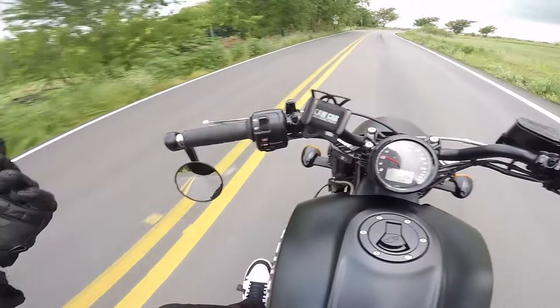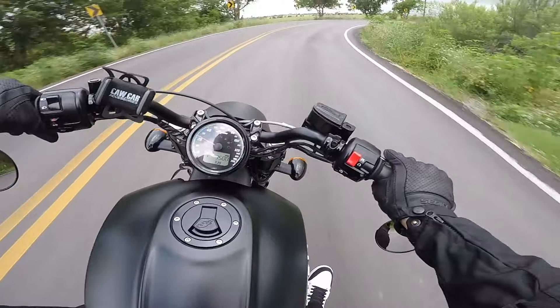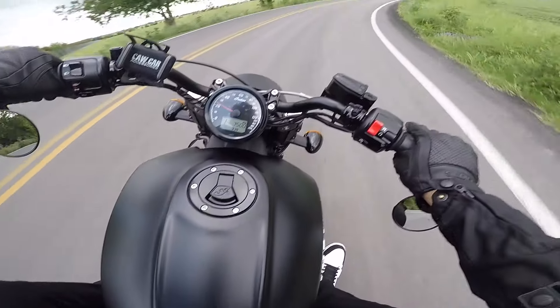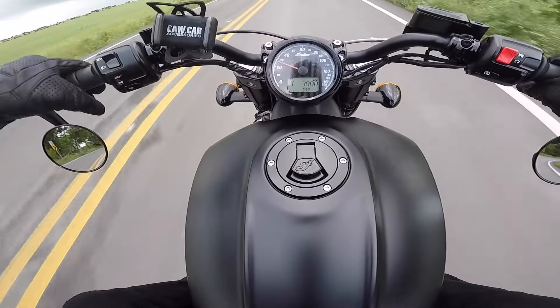Welcome back guys. So yeah, that was the walk-around and a little bit of run-bys. Now you guys are riding with me — let's see if you can hear a little bit of how this baby sounds. As you can see, 3,000... 4,000 RPM.